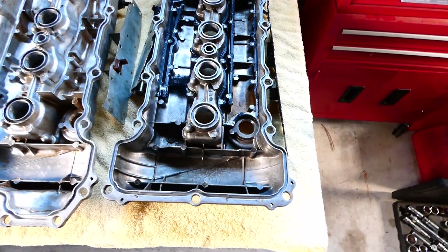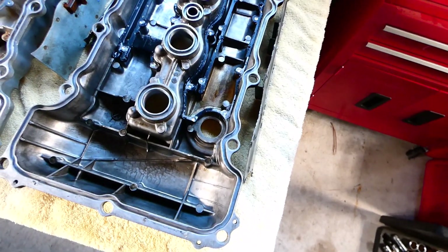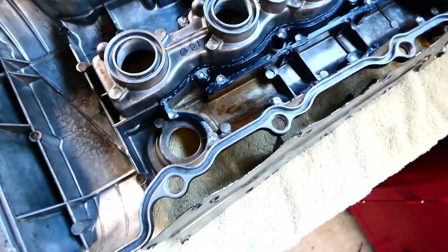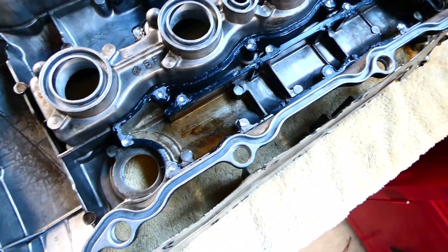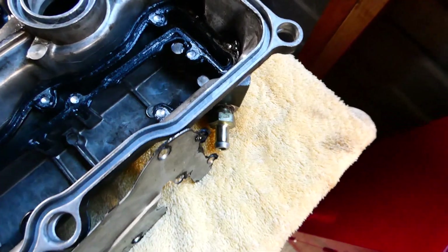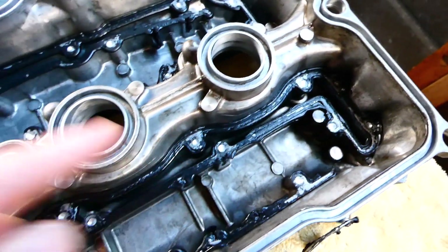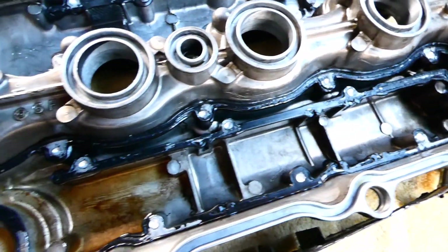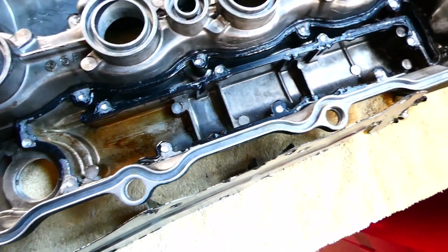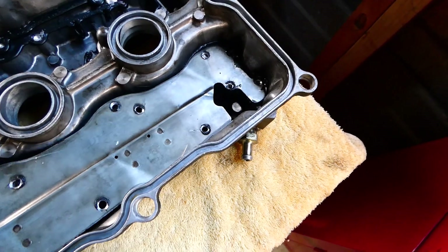The S13 one's got these nice little passageways in the casting to separate the air from the oil. This is the PCV valve and you can see it's got a nice section where the air would pass around here, which is all fully sealed.